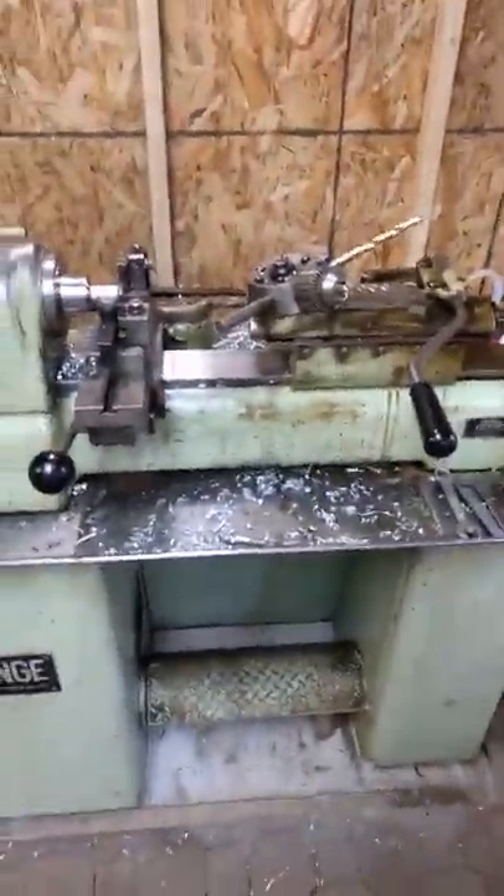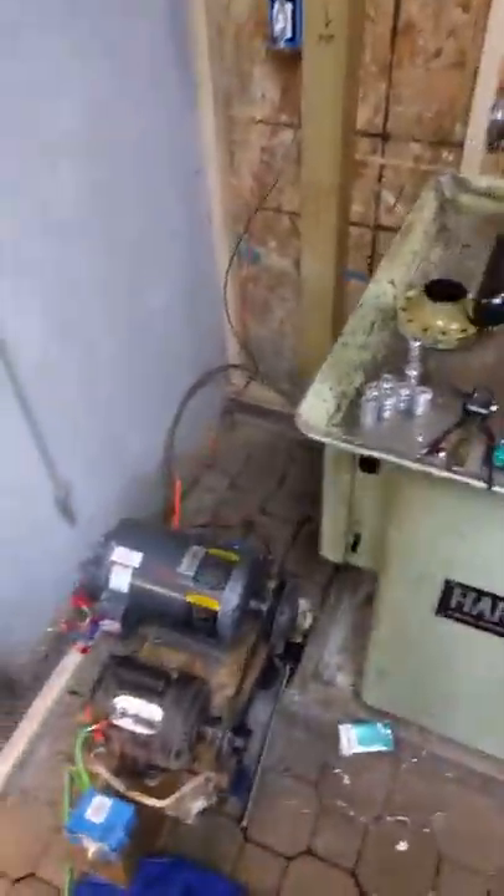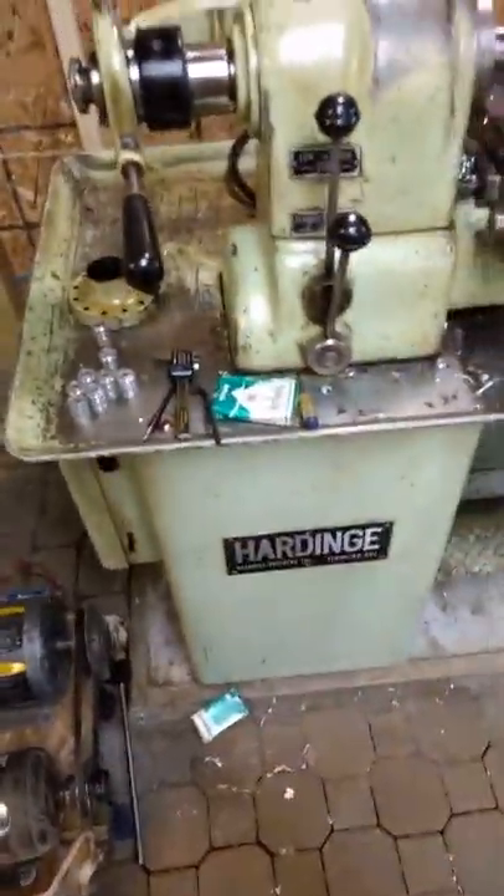All right boys and girls, this is a trailer park machine shop. Today I'm going to run a couple parts off on the hard edge turret lathe, or whatever the hell you call it. Let's get it started.